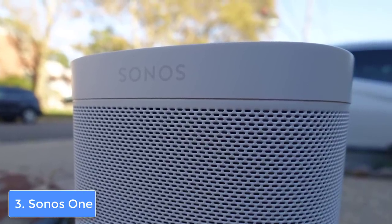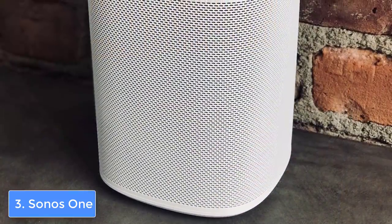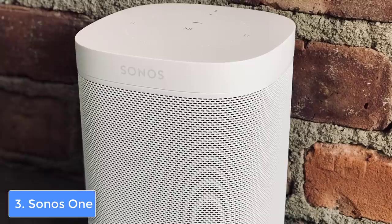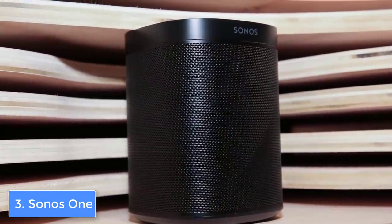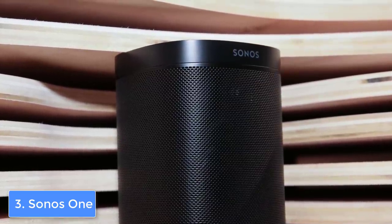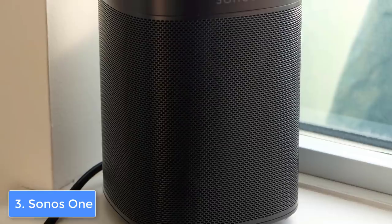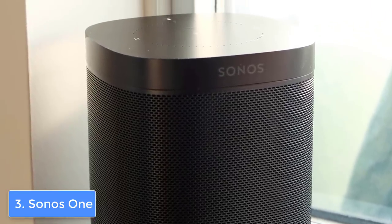This speaker has a touch-sensitive top surface that holds three buttons which you can use to skip tracks, pause, and play music. In addition, there is a power-indicating LED and a mic LED button that can be muted if you don't want voice assistance. You can also download the Sonos app, which integrates plenty of features as well as a multi-room playback option. The app gives you access to up to 49 different streaming services such as Amazon Music, Pandora, Spotify, Google Play Music, and more.